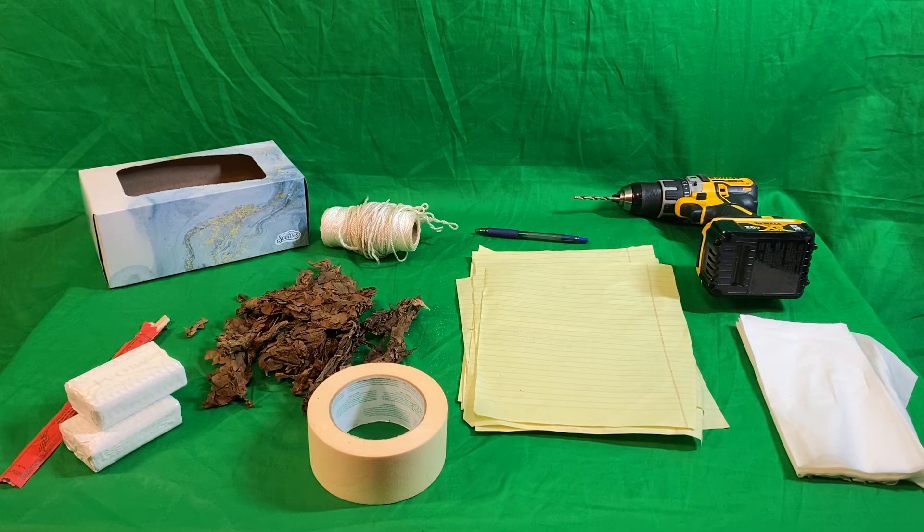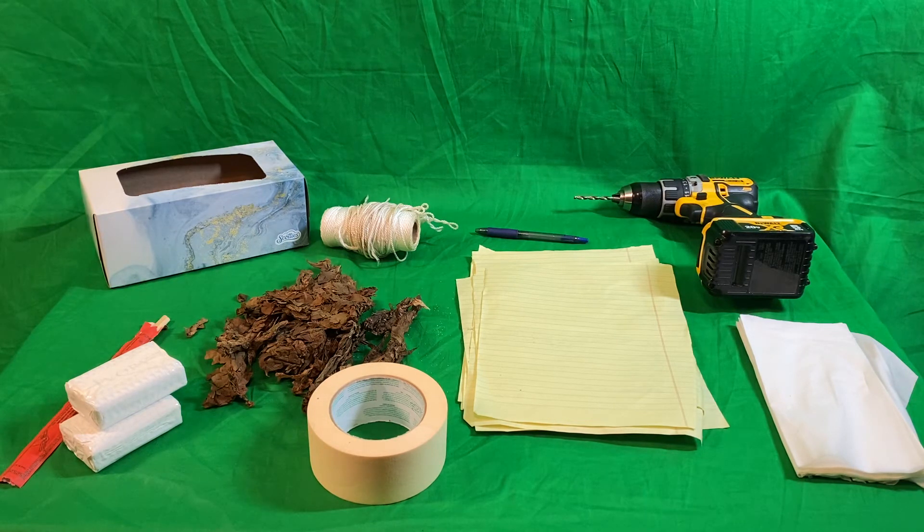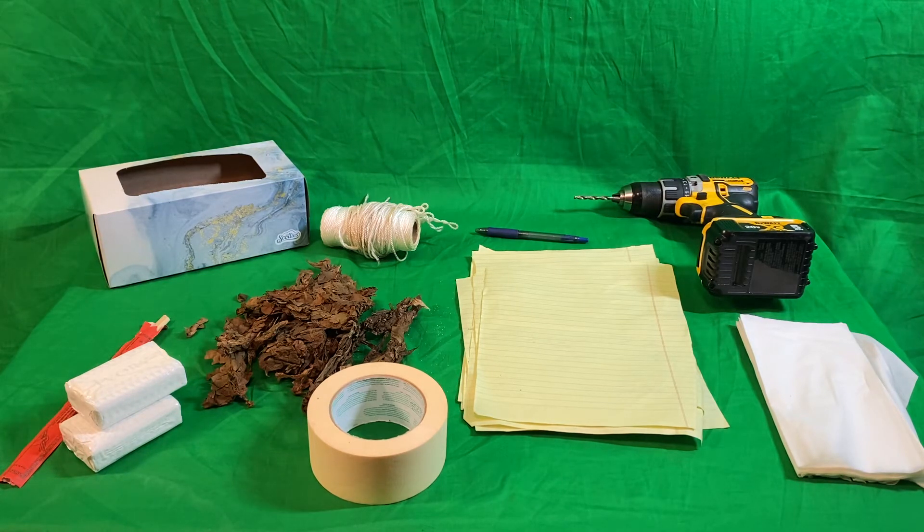I want to have some fun with this project. So instead of just taking them outside and burning them, I always think of the verse in the Bible that says to burn things as a sweet smelling savor to our Lord. All over the Bible — Old Testament, New Testament — people would burn sweet smelling things.